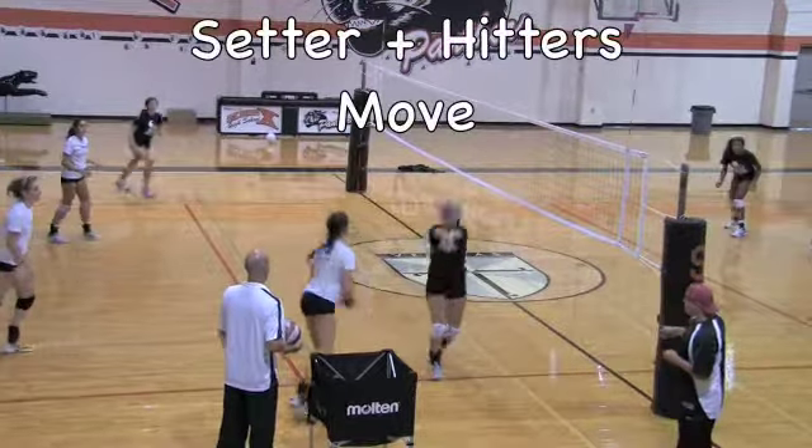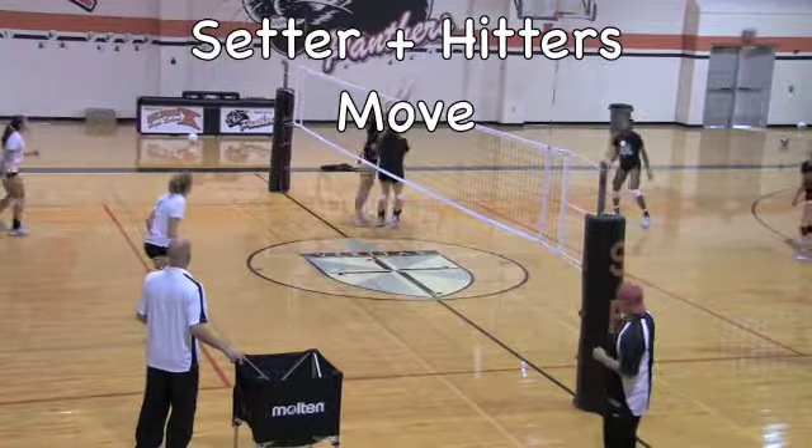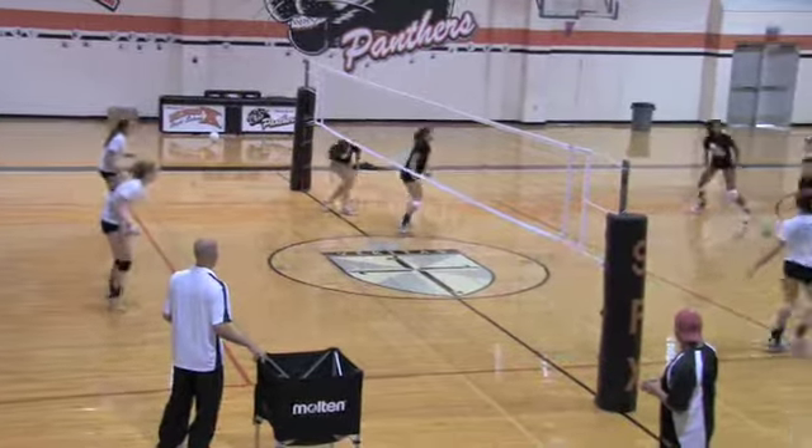You can also see that there is one setter in the drill and two hitters. Those three players will constantly, after they hit, go under the net to hit on the opposite side.